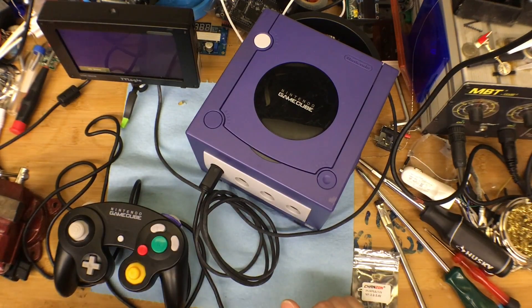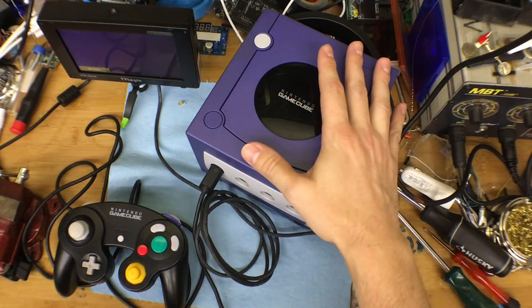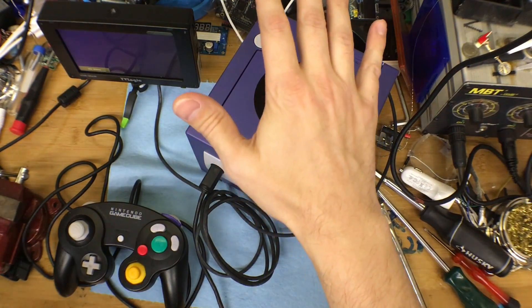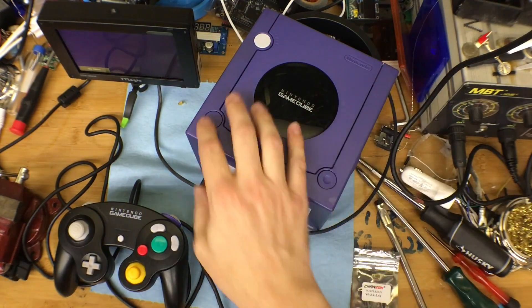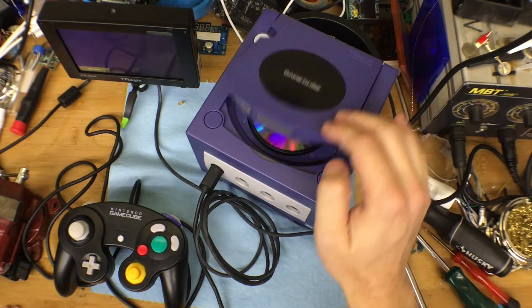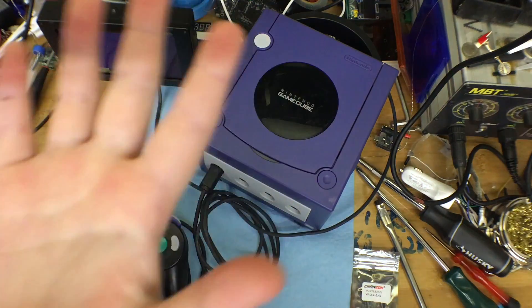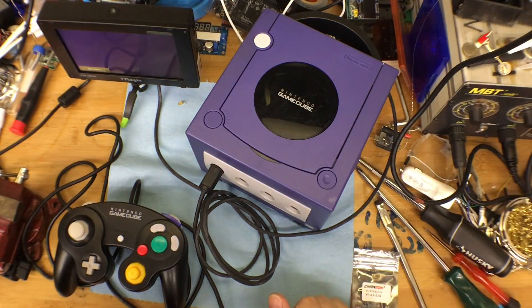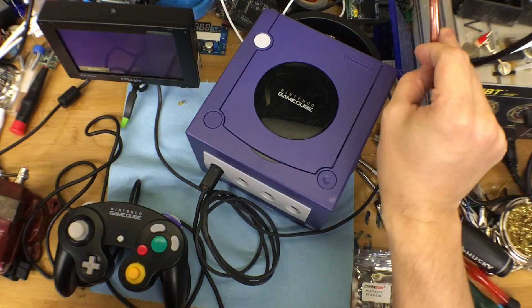All right, I hope you guys found some value in that. Adding quite a bit of life and longevity to a GameCube now that you can plug it into HDMI. We also tossed in a mod chip for the CD-ROM so that it can play different regions and also backed-up games, because Ellie here is new to the idea of CD-ROMs and she has to learn how to treat them with a little more respect. That could be a while.